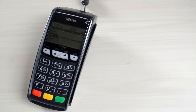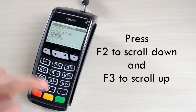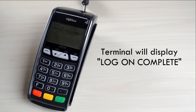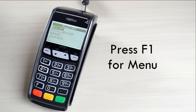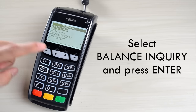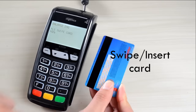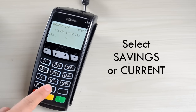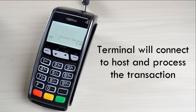Log On. Press F1 for menu. Press F2 to scroll down and F3 to scroll up. Select Debit Logon and press Enter. Swipe or insert card. Select Savings or Current. Key in PIN and press Enter. Terminal will connect to host and process the transaction.